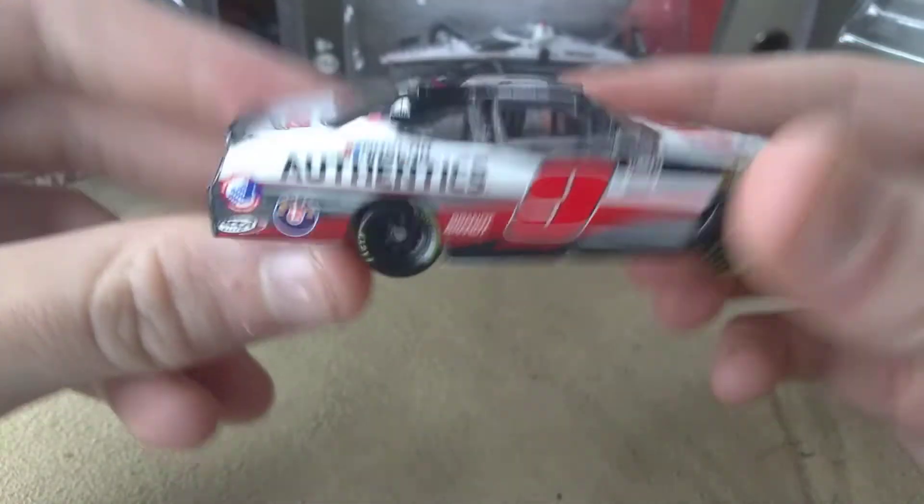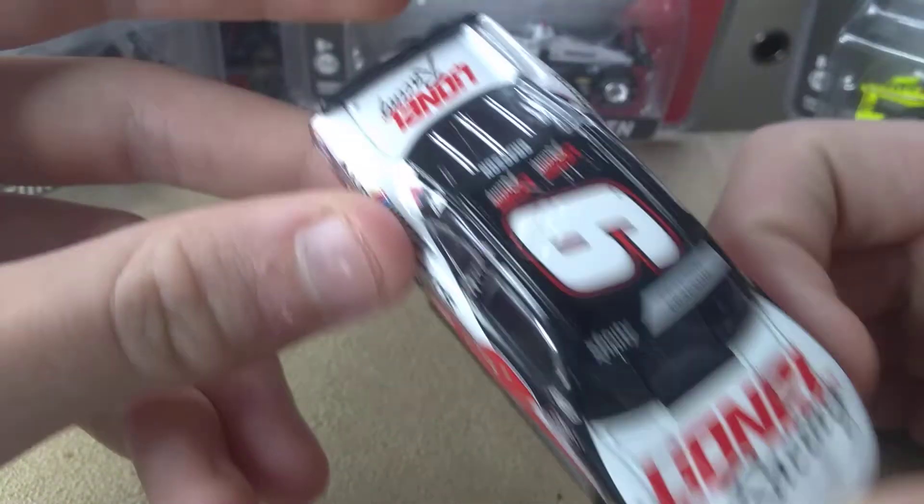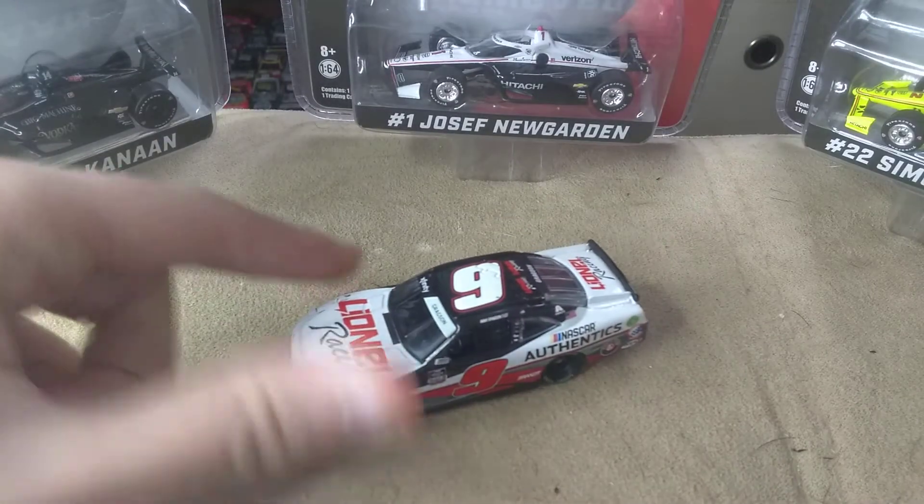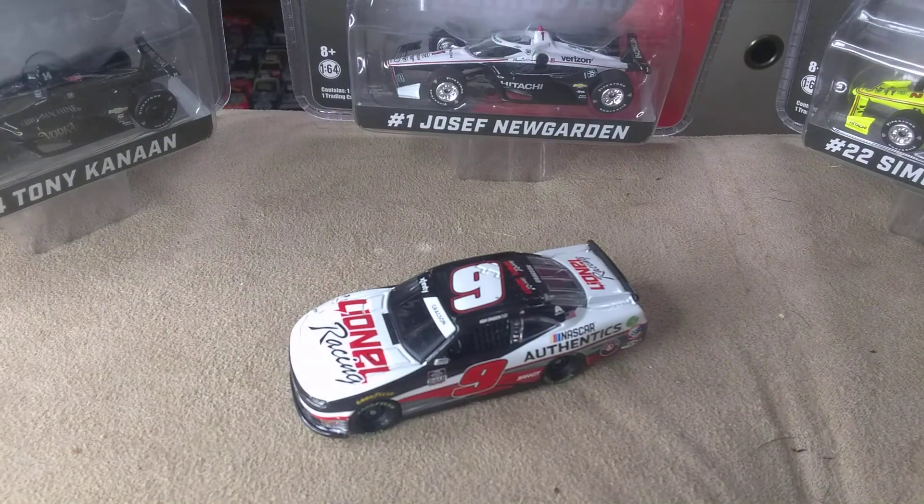I really do like this scheme. It gets a solid 7 out of 10 — 7.5. Definitely do pick this up, but you guys can wait on this. Comment, like, and subscribe. Hit that bell so you never miss a thing. I am Ultimate Speedway and I am signing out.